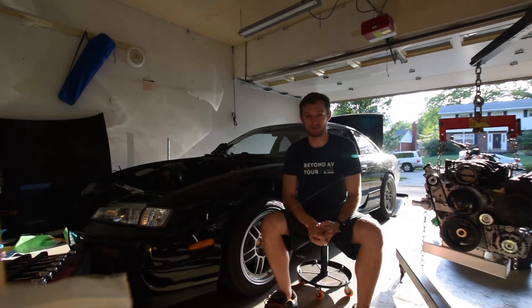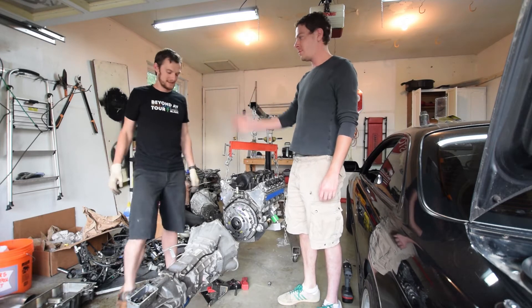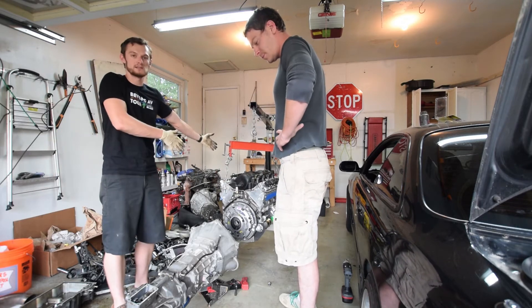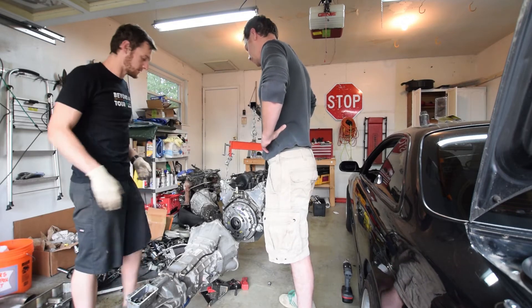Come along for the ride, guys. Let's see what this V8 looks like in my 240. Adam is here — everyone say hi, Adam. He's here to help me put this together. We're going to try and mate this transmission to the engine and then put it in the car. Easier said than done, but we'll see how this goes.